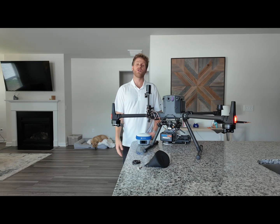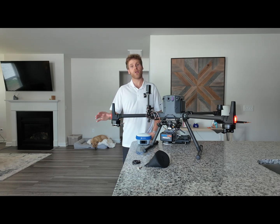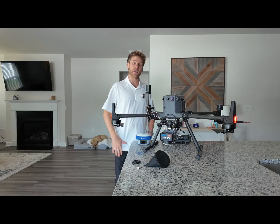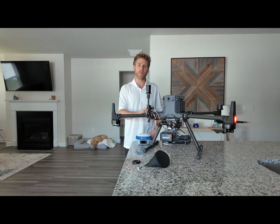Once your drone has landed, you typically want to wait about 30 to 40 seconds to let your system collect some static data which will be used during the processing workflow. After that 30 to 40 seconds, you are ready to stop the data collection. To stop the data collection, simply tap the power button — that will stop the data collection. Once you have stopped data collection, wait about 10 to 15 seconds to let the system wrap up what it's doing.